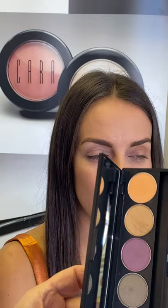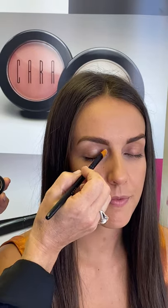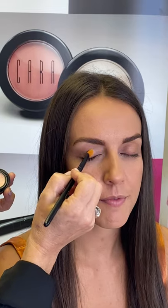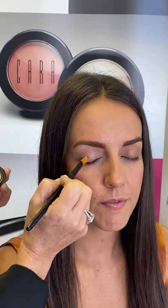This is going to be our gilded glam look and it is beautiful, so pretty, getting ready for the holidays. I'm going to start off with using our eye primer and we're going to use that with the number three brush, and that's going to go all over the lid, taking that all the way up to the eyebrow.